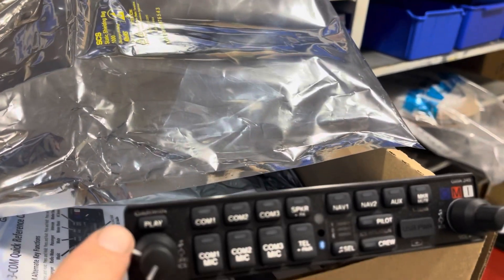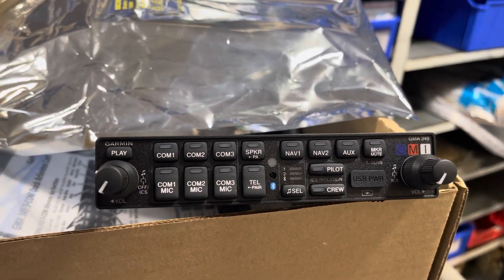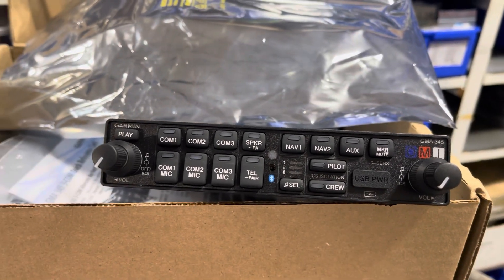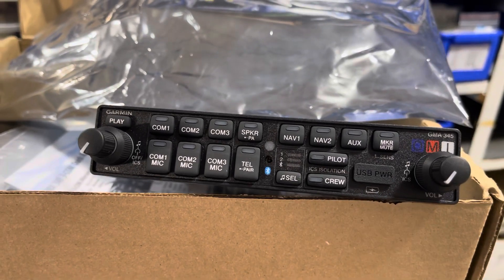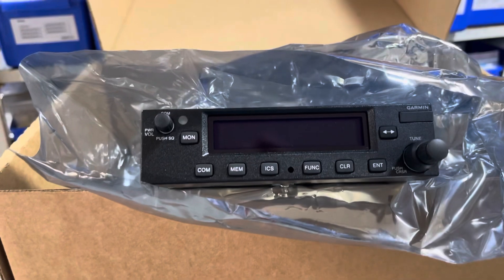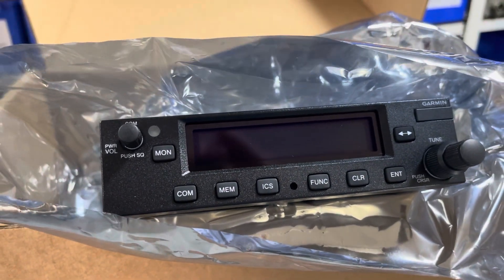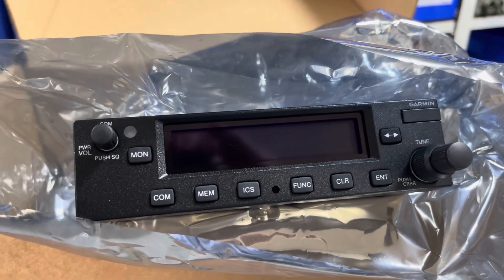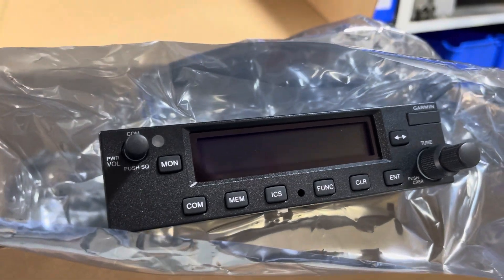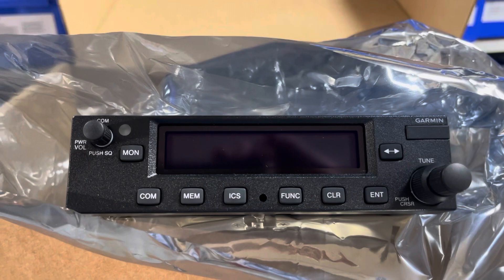It also has playback as well, which plays back the last 30 to 60 seconds of audio. So if you miss a radio call, or made a radio call you really liked, you can relive it over and over. And then below the 650 is the GNC 225 flip-flop comm, and I believe that's got the intercom tied in with it as well - that'll be an avionics person question. I think that gets rid of having a standalone intercom. And then below that will be the existing transponder, which is just about brand new anyway.